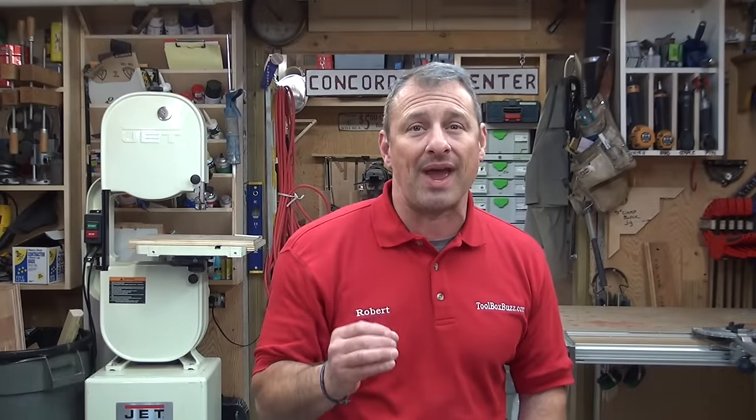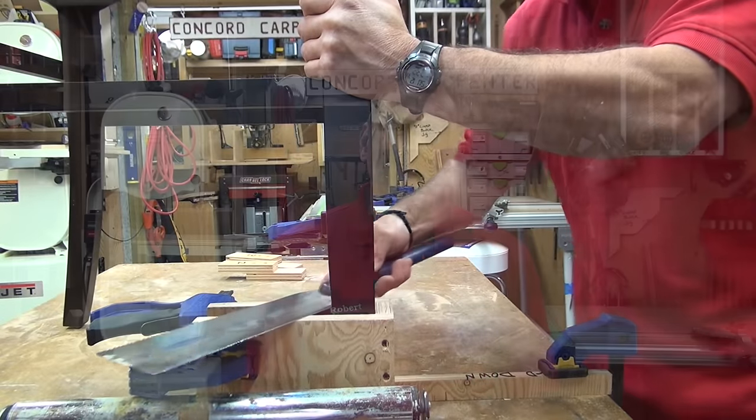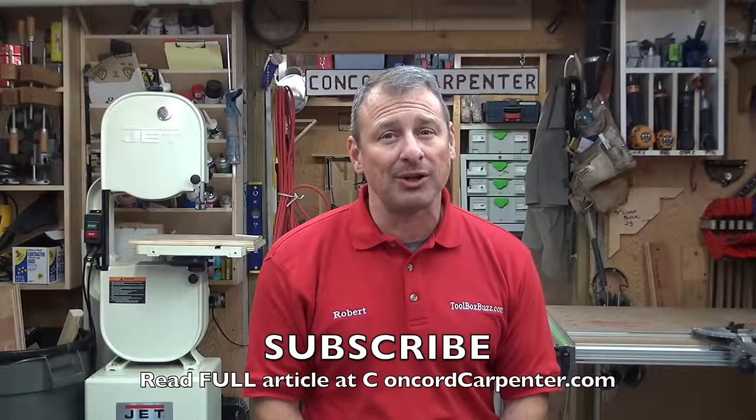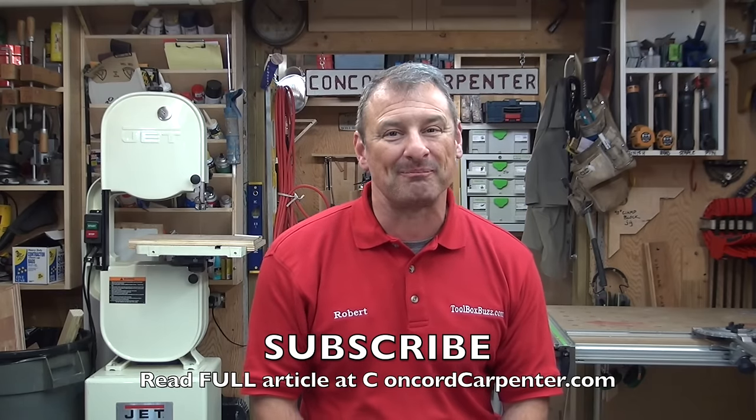Bottom line: using a cutting jig is the best way to ensure quality, accurate, and consistent cutting of chair legs. Take the time to make the jig and do it right the first time. I'm Rob Robillard — please subscribe to my video channel, and you can read the entire article at concordcarpenter.com. Take care.